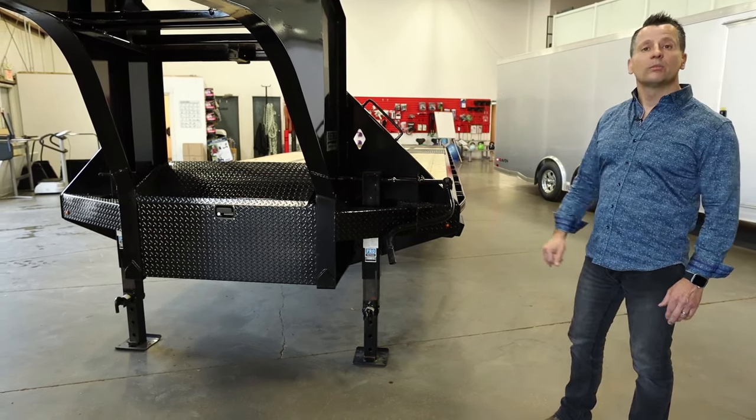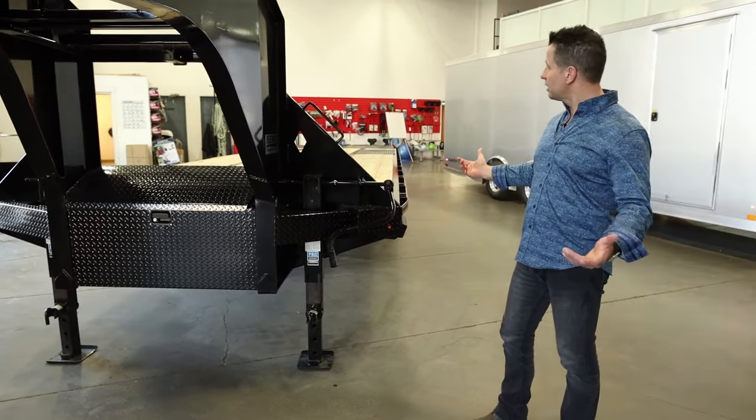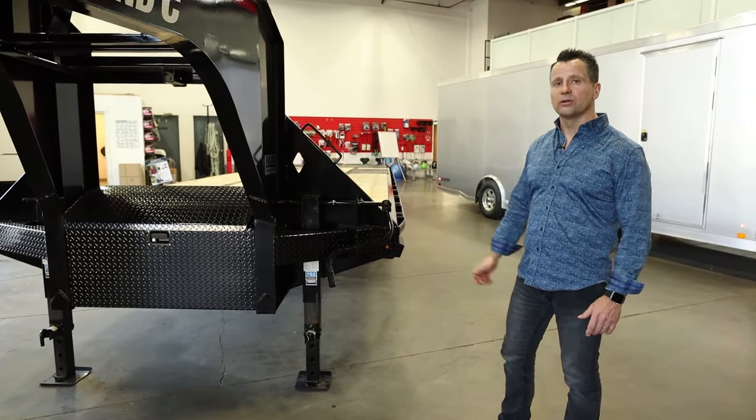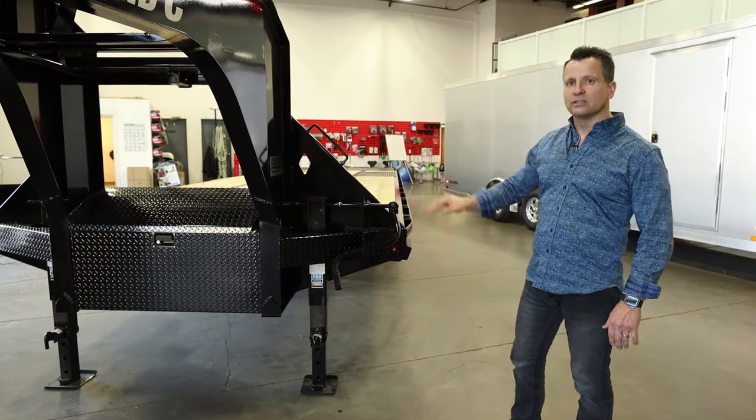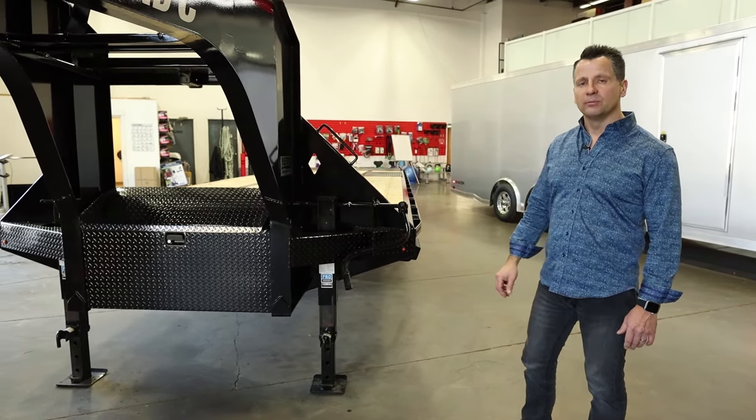It's also got a noticeable camber in the trailer. The reason for the camber, a lot of people ask, is really when you load that trailer up, it takes out what we call pot-bellying. It eliminates the sag, which is pretty traditional with mild beam trailers.